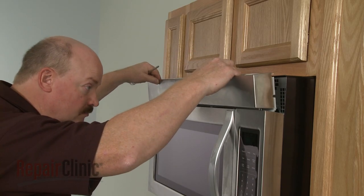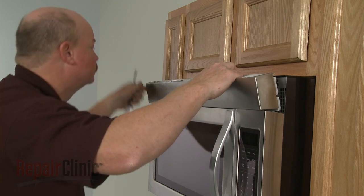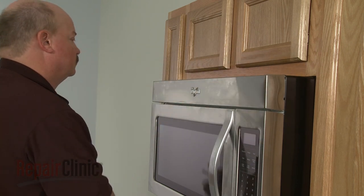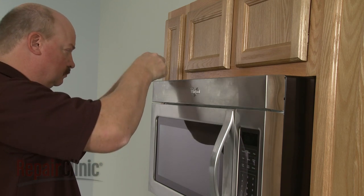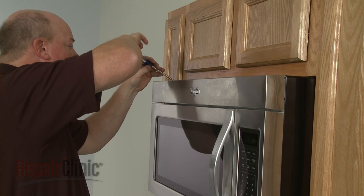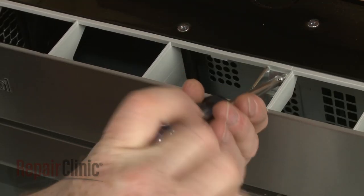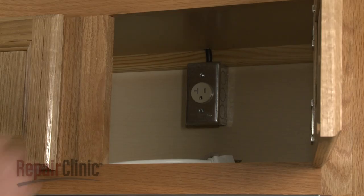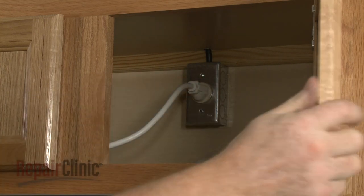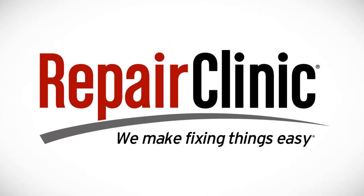Re-align the grill and snap it into place, then re-thread the screws to secure. With the repair completed, plug the power cord back in and your microwave oven should be ready for use.